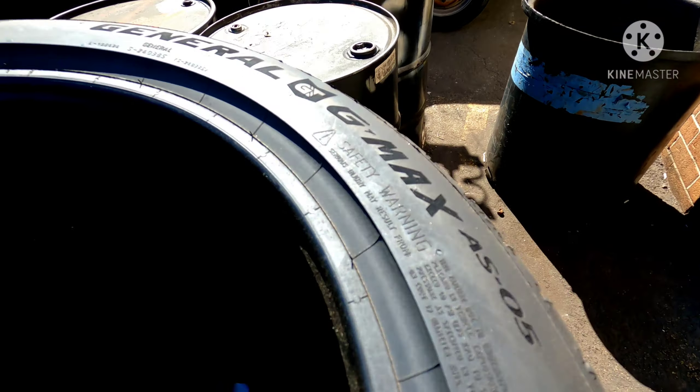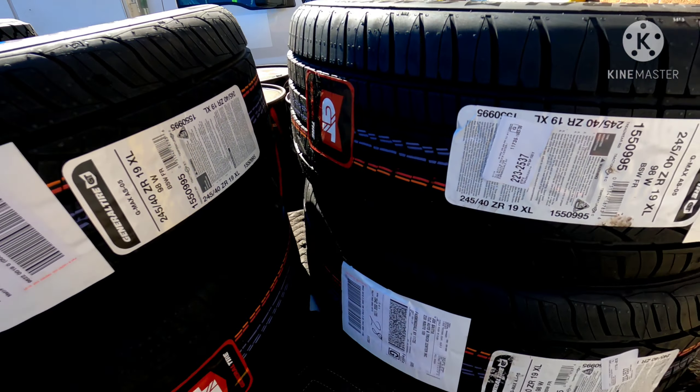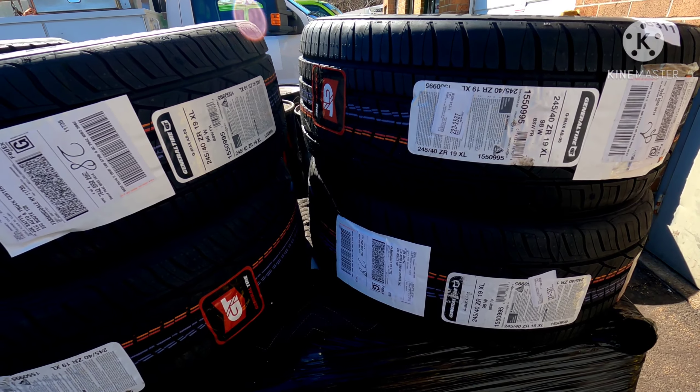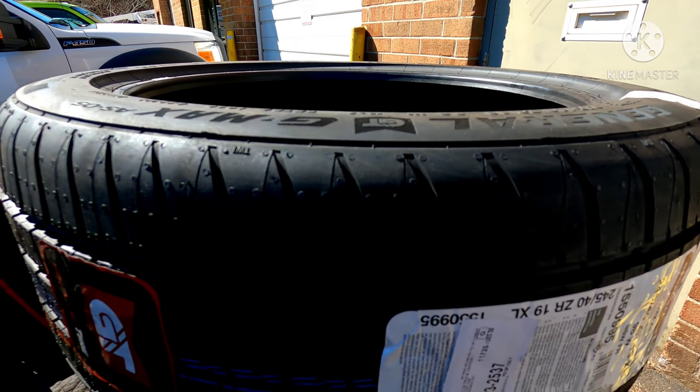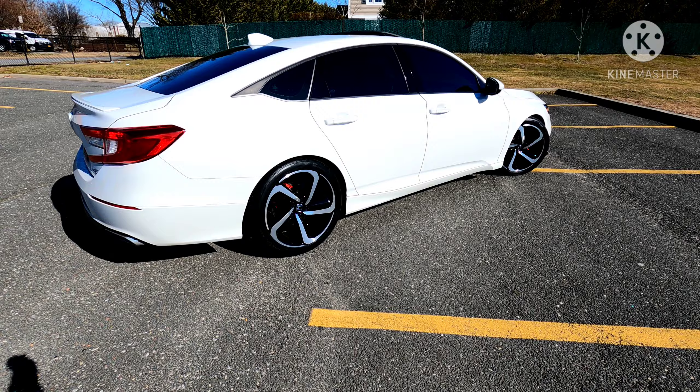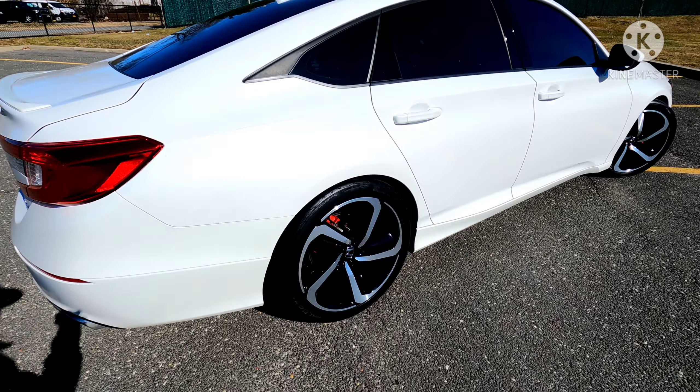So these are the new tires — these are General G-MAX AS05s in size 245/40/19. They've got a really nice sidewall tread pattern and they're supposed to have really good ratings, so we'll see how well they work out. The guys just got the car on the lift and they're going to be mounting these up.